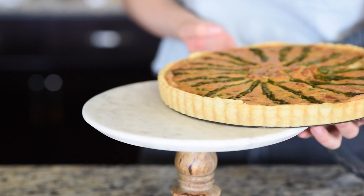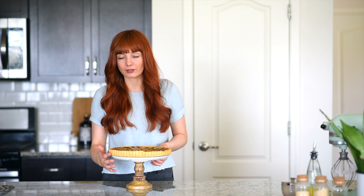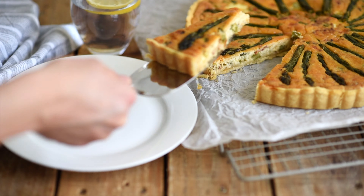The quiche is golden brown and fully baked. Remove the frame and place it on a nice platter. Look at this beautiful golden brown crust — it holds up the whole quiche perfectly without any pre-baking. You have to give this a try! If you like this video, subscribe to my channel. I hope to see you next time. Bye!